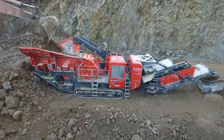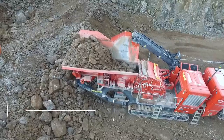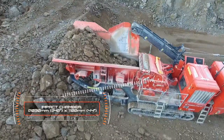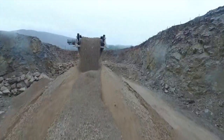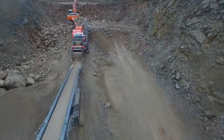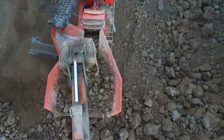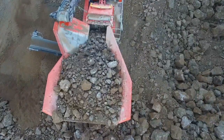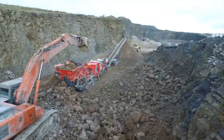I'd like to introduce to you the new Terex Finlay i120RS direct drive. This horizontal impact crusher has a 1030mm diameter rotor by 1100mm wide, or 40 by 44 inches. It features a variable speed which gives operators unprecedented levels of production. The machine can be used in recycling, mining, and quarry applications.